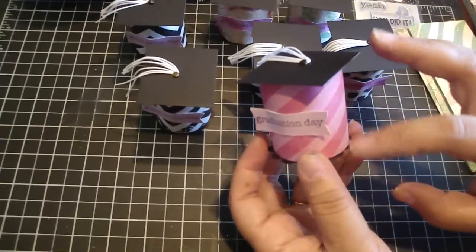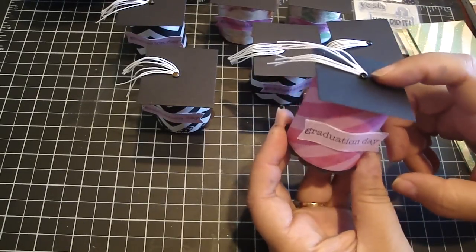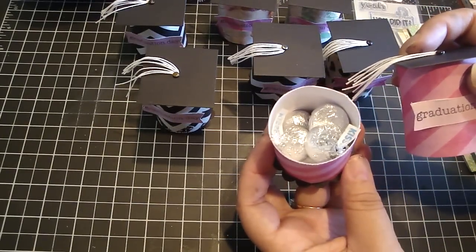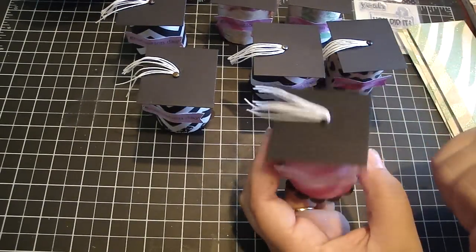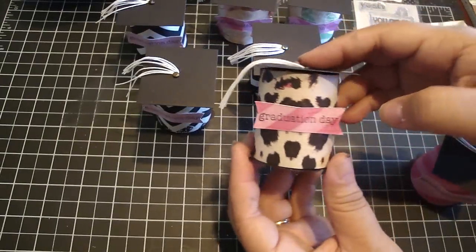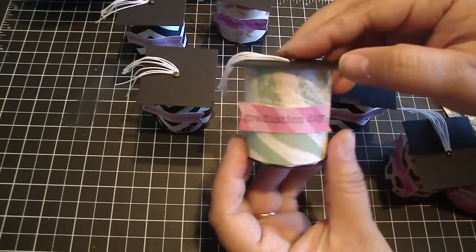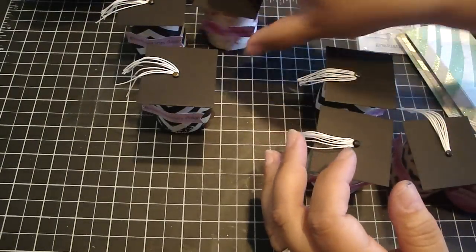I didn't want mine to be all black. I wanted to add a little touch of color, so I used Heidi Swapp's Sugar Sheet Collection and I really love how it turned out. This one has pink stripes, and when you open it up there's Hershey Kisses inside. You can fit about six or seven kisses, or any candy — or you can even put money. This one has the animal print, this one has the chevron print, here's another animal print, and this one is a floral print. Really cute little favors.